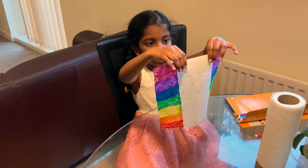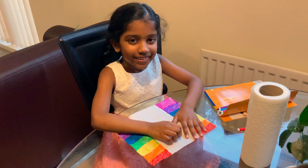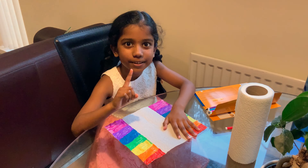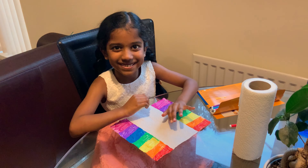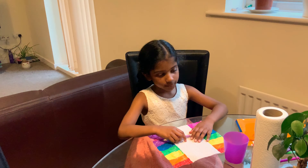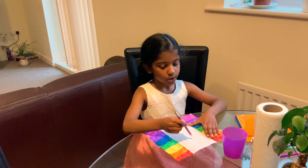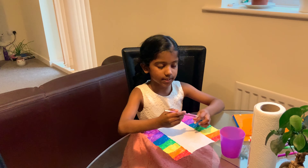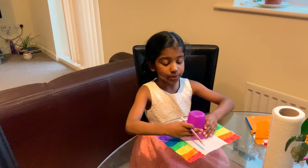Do you know what these colors stand for? The frontline workers. Now do you know what I'm going to do next? I'm going to draw coronavirus. To draw coronavirus, you need a pencil and a cup. It needs to be a circle, so it might be tricky. You can ask an adult, or take a cup and draw it by yourself.